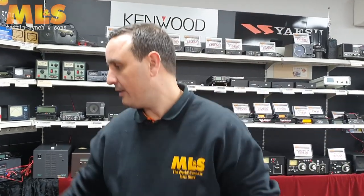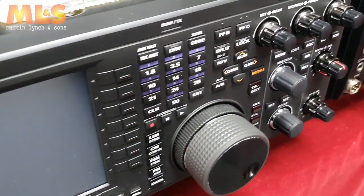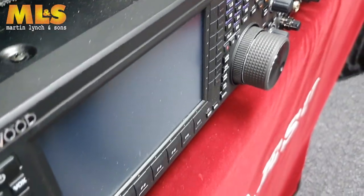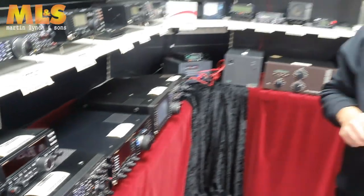So on from that, we come along here — I've got the TS890S. Now we did have two of these in stock; we're now down to just one. So if you want to grab an 890 for under three thousand pounds, please give the store a call. Always up for a deal, and we will take your part exchanges as well against this — no problem there.